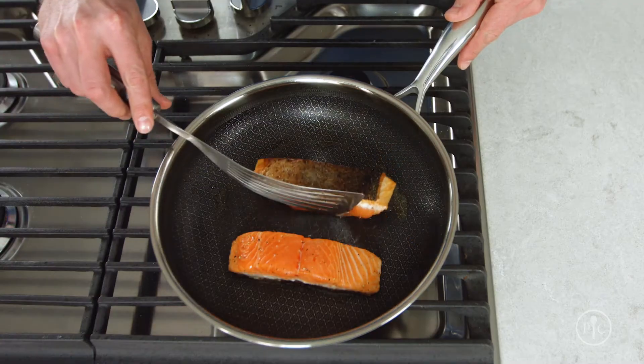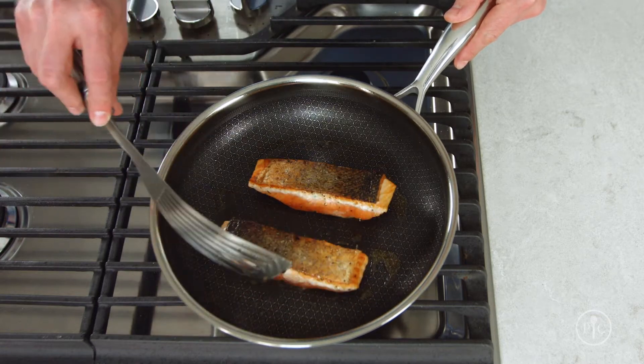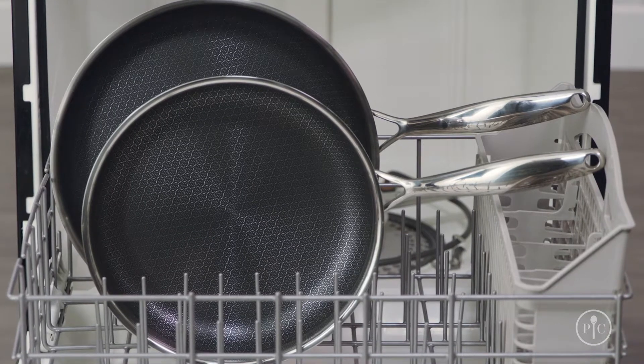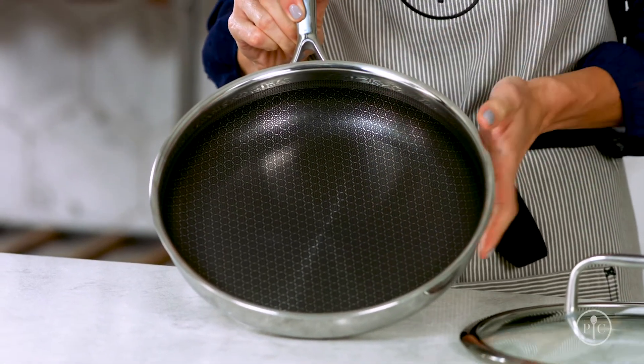You can use metal utensils and it won't chip or scratch the coating. You can even put them in the dishwasher. And we designed it without rivets so there's no food buildup or rusting.